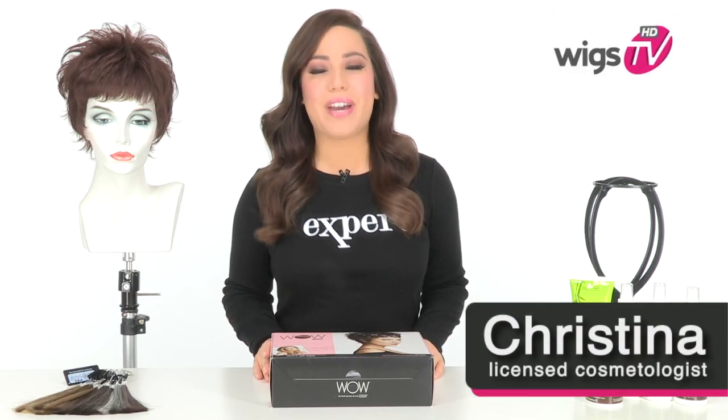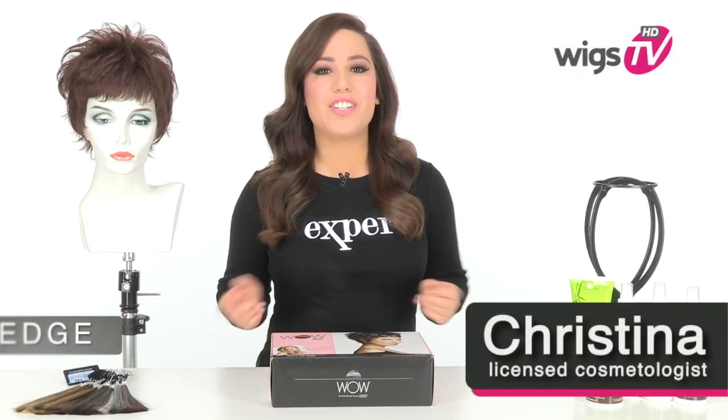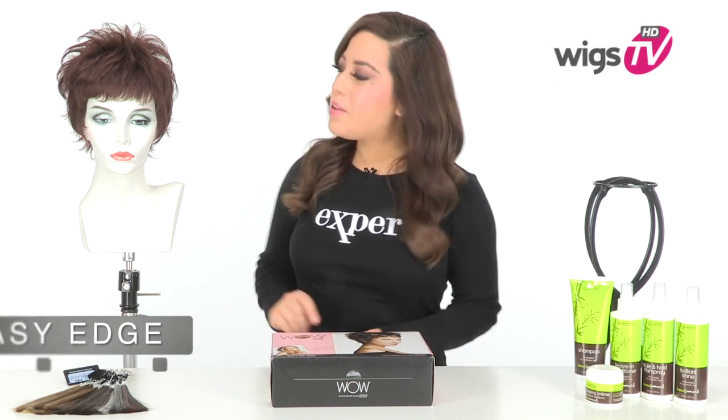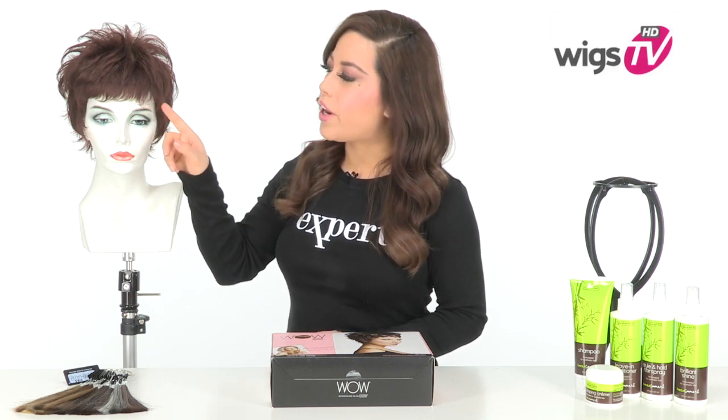Turn heads in this modern beauty by Daisy Fuentes. Easy Edge is a ready-to-wear style loaded with texture and movement. The bang measures two inches and has that full retro feel. You can wear it off to the side or wear it forward.